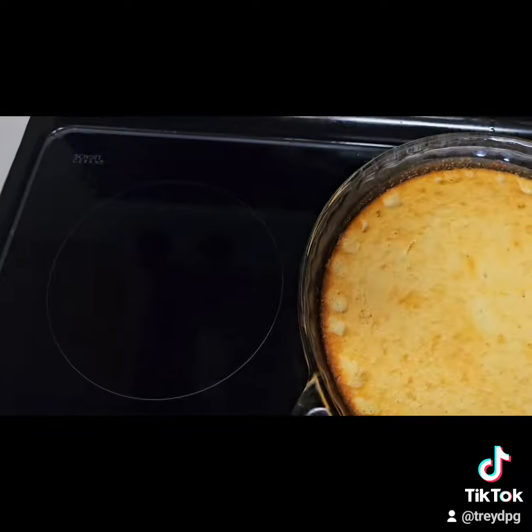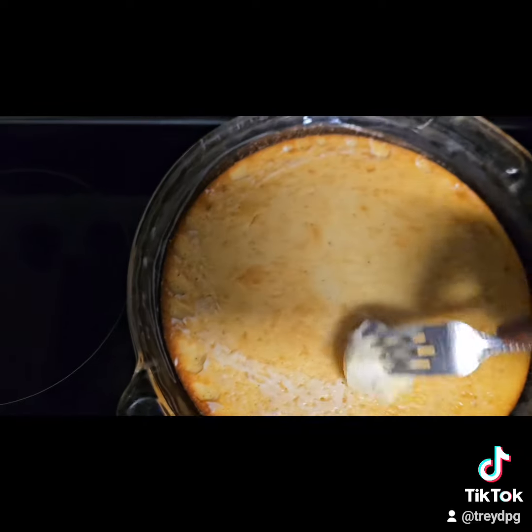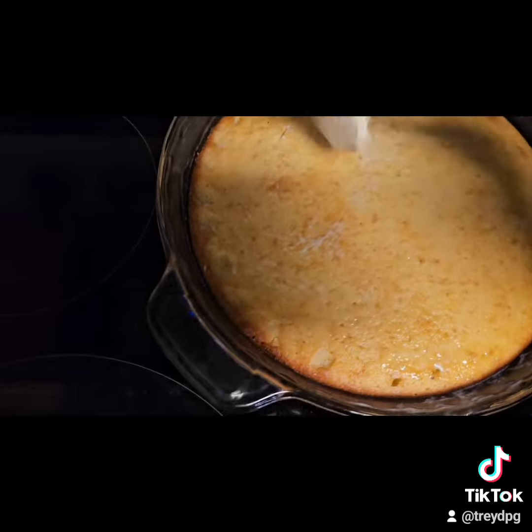I'm going to butter my cornbread. Add my cornbread real good.